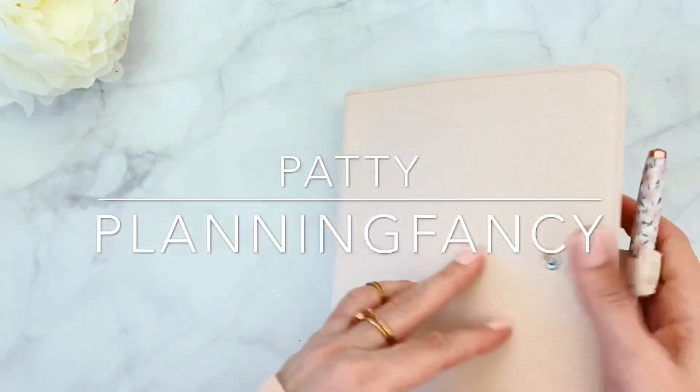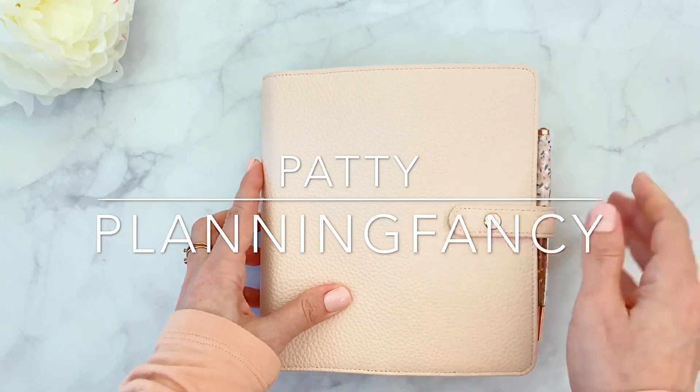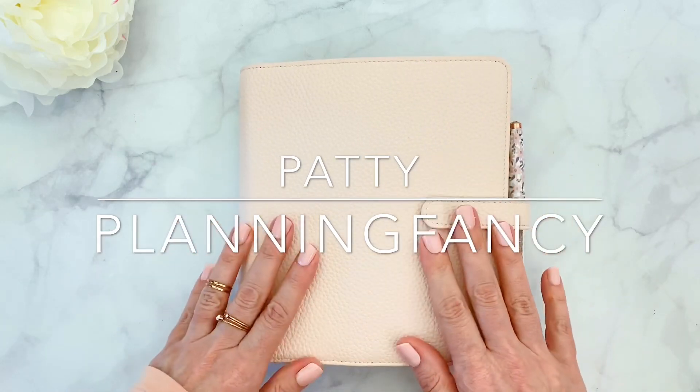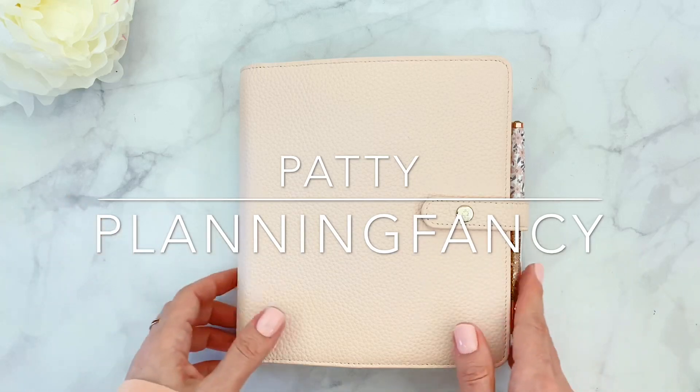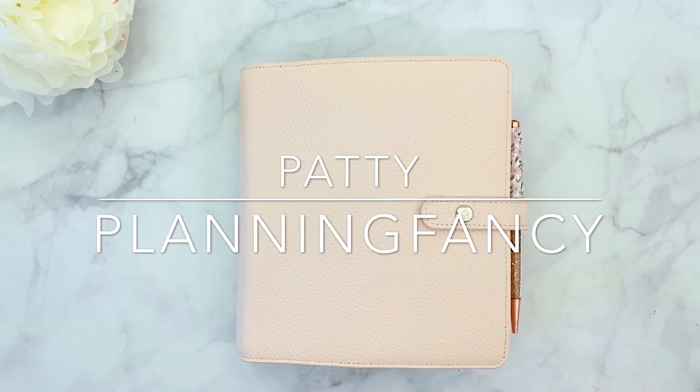So that is it, guys! This is a really quick flip through. This was super easy to do — super simple, minimalist, but still gorgeous. I hope you like it. If you have any questions, please feel free to reach out to me on Instagram at planning fancy via DM. I always answer all your questions. Hope you have a wonderful week.